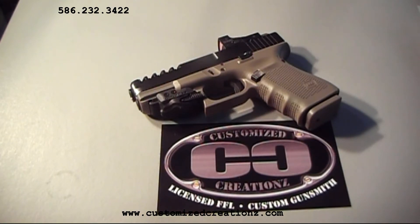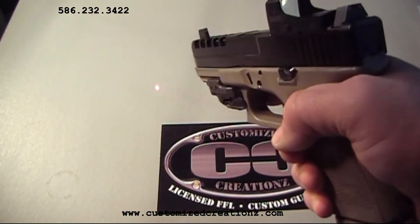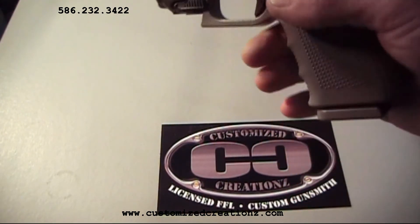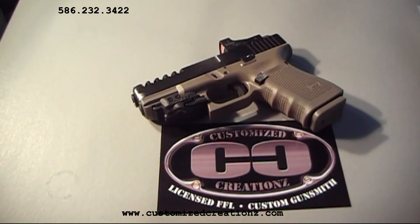Finally, you'll see the Crimson Trace laser on the front of the gun. It's a nice little feature — our customer wanted to add that to the gun. Kind of like a third backup for your sights. It's not too expensive, and I think it actually rounds out the gun here pretty nicely.